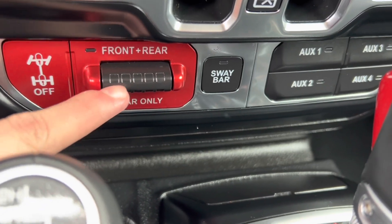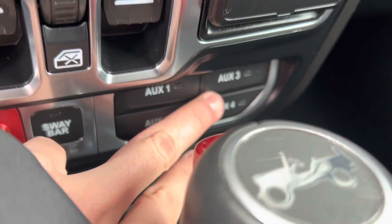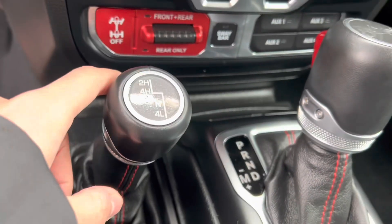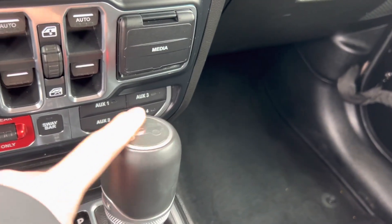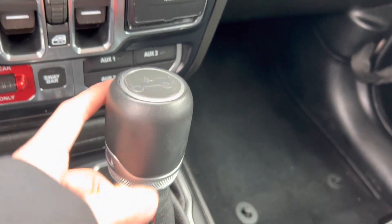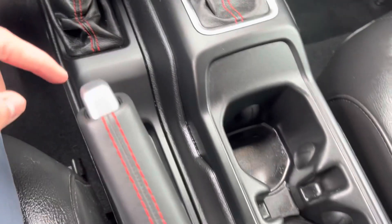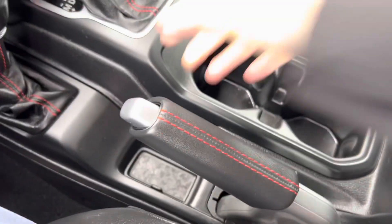This is your front/rear axle. You do get your sway bar. You do get your four auxiliaries right here, your four-wheel drive controls. You also have your transmission right here, with the Jeep logo on top, and two sets of cup holders.